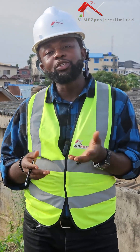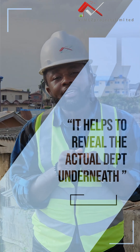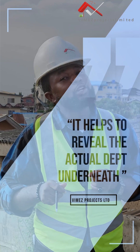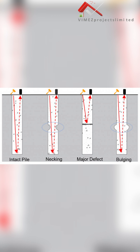The essence of the pile integrity test is to reveal the actual depth that was drilled. It is also important to check the uniformity of the piles to know how they are performing underneath, so it's very important that we do this.